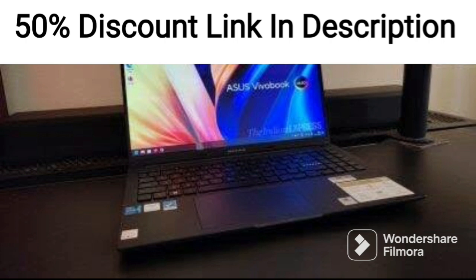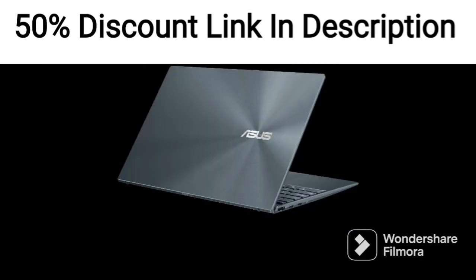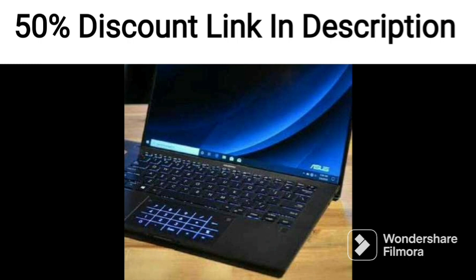The laptop is powered by the Intel Core i3-1005G1 processor, which has a base clock speed of 1.2GHz and can go up to 3.4GHz with Intel's Turbo Boost technology. The laptop also comes with 8GB of DDR4 RAM.